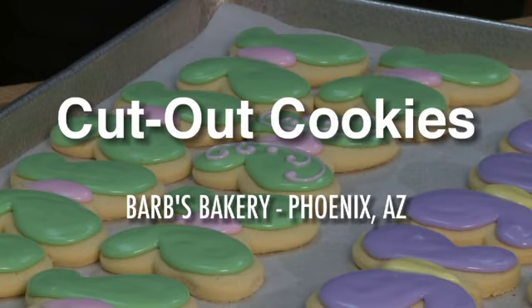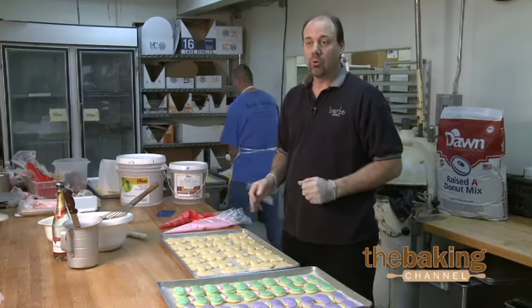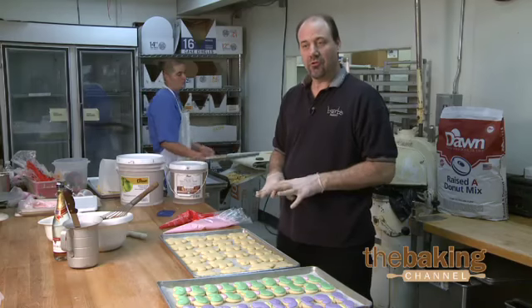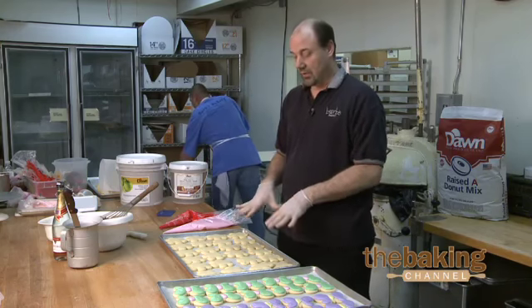Our cookie line — those are our cutout cookies that we make year-round. We change the designs according to the season. Year-round we are doing flowers and butterflies. This is a sugar cookie that we make, and then we have a special sugar icing that we decorate each cookie individually using different colors and shapes.